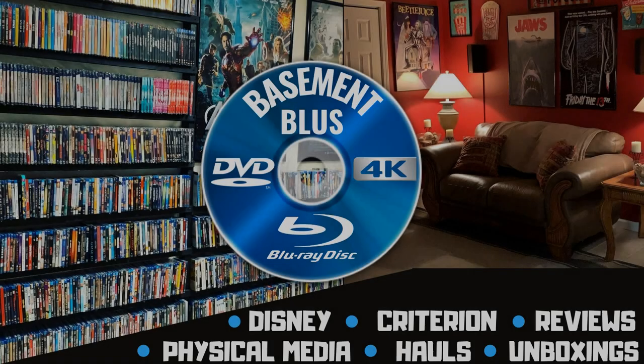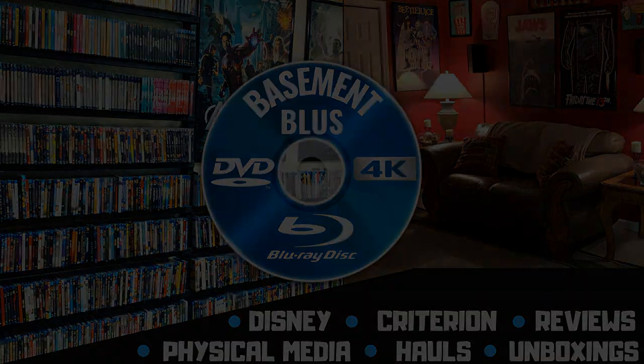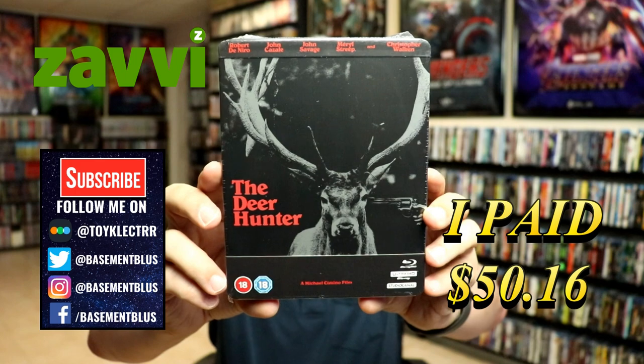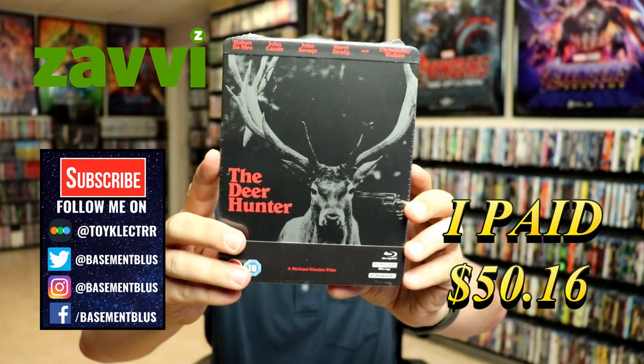Hey, Tony here. Today I'm doing an unboxing of the 4K steelbook release for The Deer Hunter. I've received my order — this is a Studio Canal release featuring the 4K Ultra HD and the Blu-ray. This was purchased from Zavvi UK, so I believe it is a Zavvi exclusive.